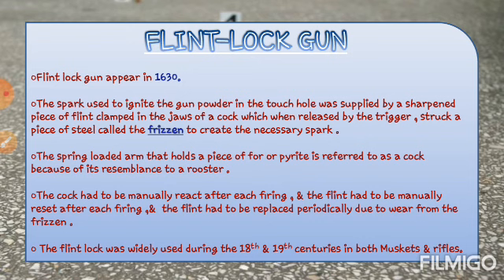इसमें जो spark होता था उसको generate करने के लिए, एक steel की metal की एक plate रहती थी, जिसको हम frisson कहते थे. उस पर एक stone को hit कराते थे, उसको हम flint बोलते थे. उसको एक jaw-like structure के अंदर fit कर देते थे. जब वो stone काफी ज़्यादा speed से frisson पे गिरता था, तो उससे spark generate होती थी. उस spark से gun powder burn होता था, touch hole से अंदर चला जाता था, main charge burn होता था, और projectile बाहर की तरफ निकलता था.